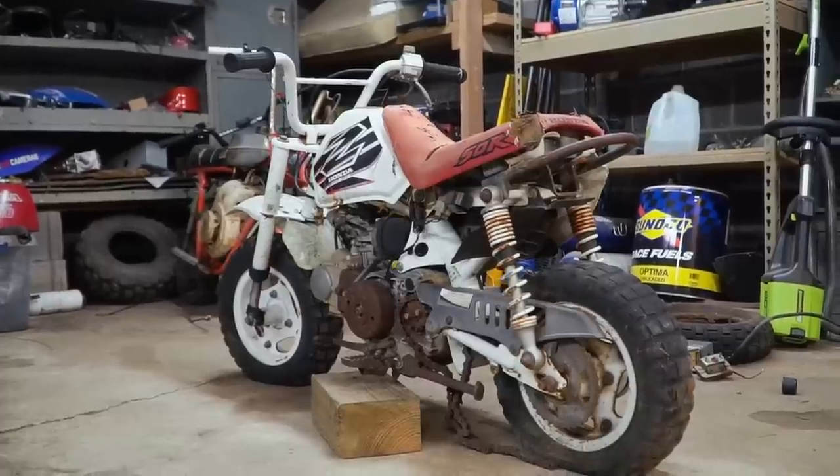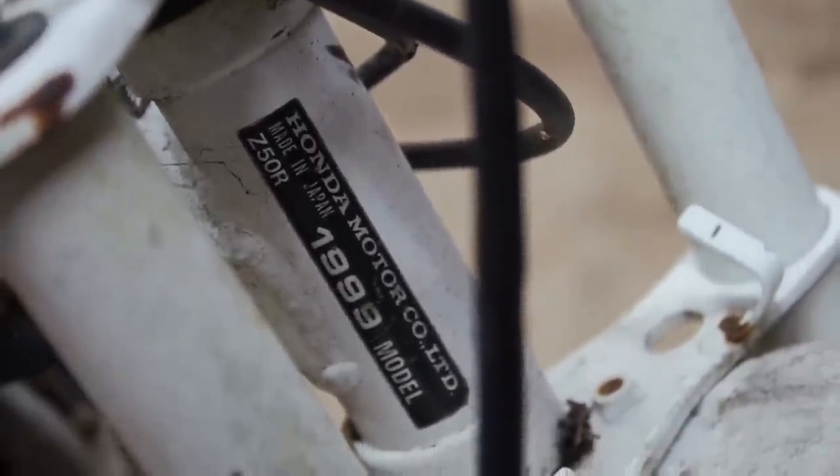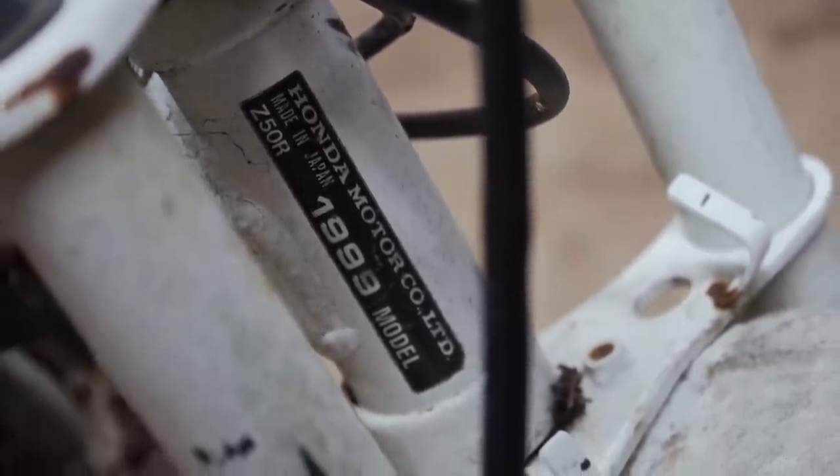What's up everybody, thanks for tuning in. In today's episode, we are rebuilding and upgrading the 50cc engine on my Honda Z50R from 1999. This bike had been sitting abandoned in the woods since it was almost new, and the engine is very stuck.